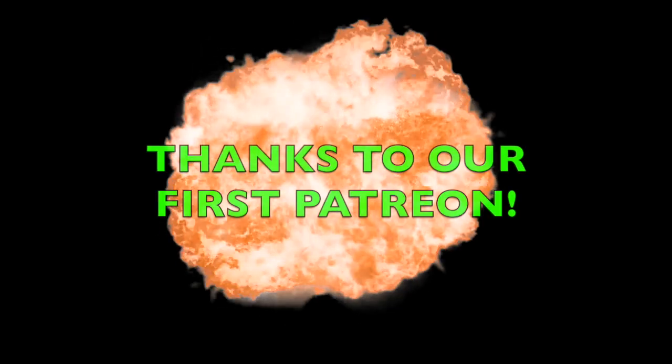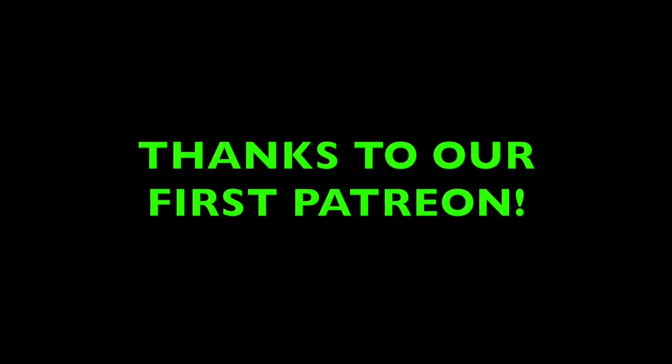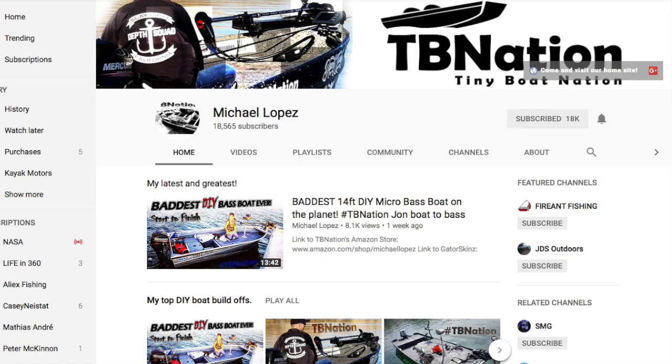Thanks for watching. Shout out to our first Patreon supporter, Michael Lopez at TV Nation — here is a link to his channel. I also have a pop-up link right here, and you can check out some of his videos along with some videos related to the project you just saw.